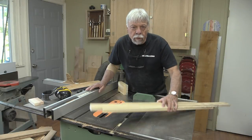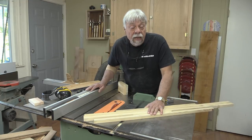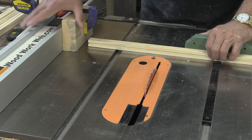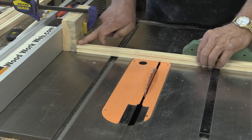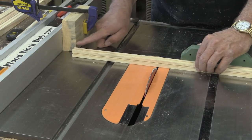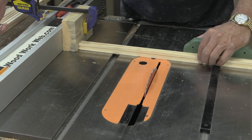The next thing I need to do is cut all of these pieces of wood that I just ran a dado with to length. My stop is firmly attached to my fence, and there's enough room for the stop. There's a gap between my stop block and my blade, so I can just go ahead and start cutting.